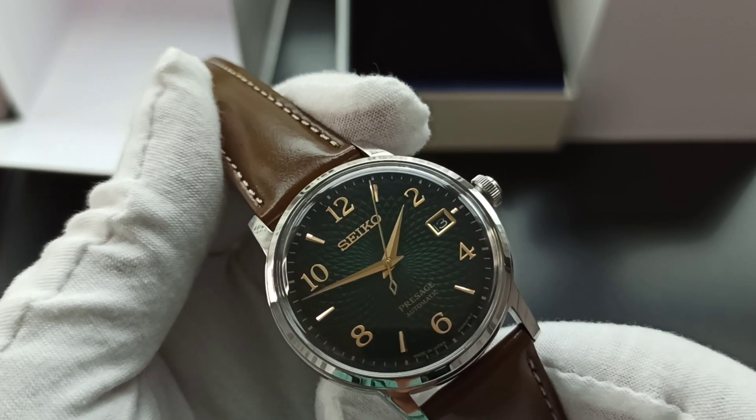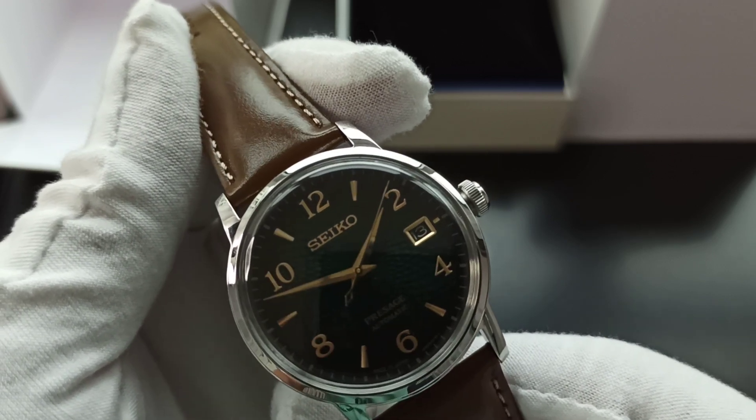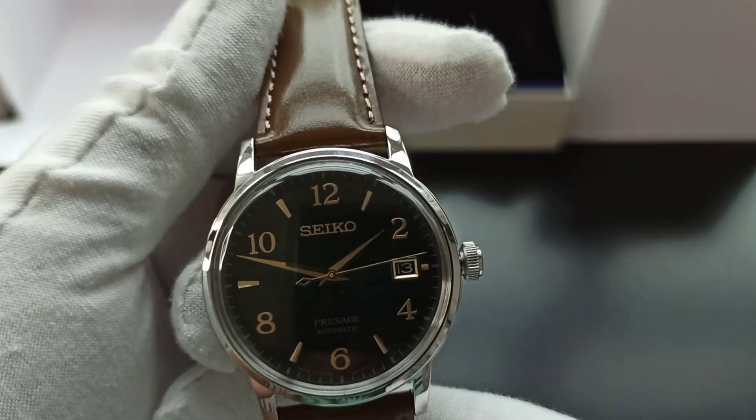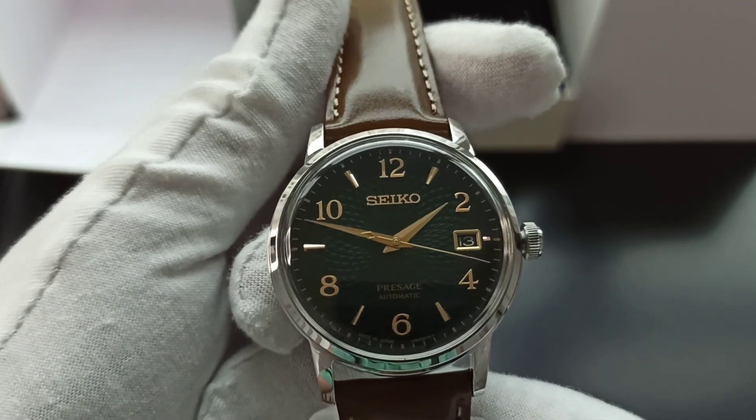The key difference is that there are Arabic numerals here, and the date window is framed nicely and in the matching color so it doesn't stick out. If it were in white it would have been very depressing.